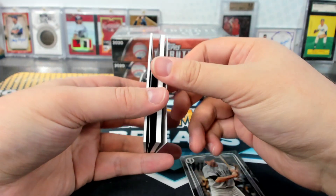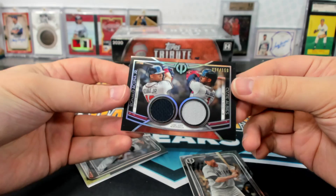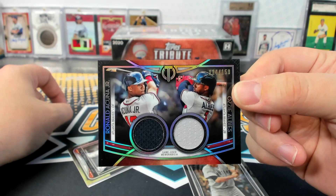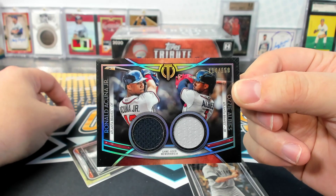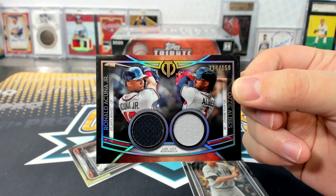Willie Mays and Ted Williams in that one. Dang, I'm so far behind already. Those look cool too. Acuna and Albies dual relic. Samantha.